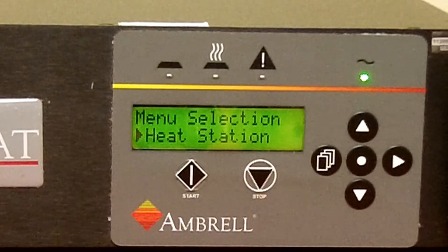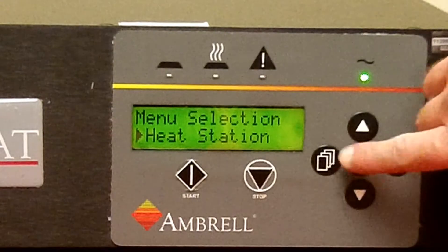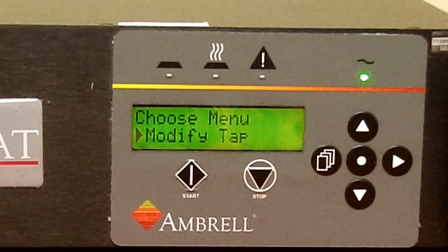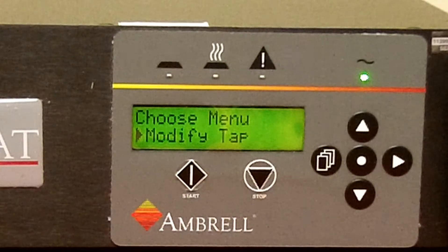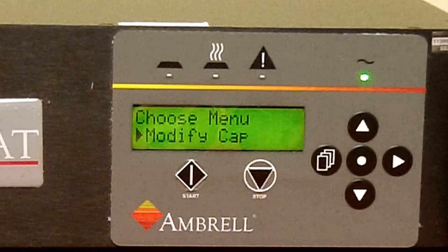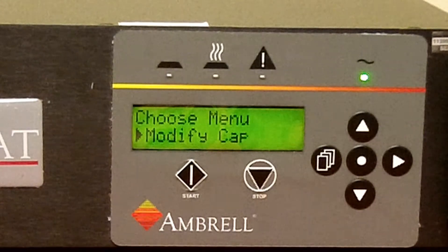Press the page key — modify tap will appear. Press the right arrow key — modify cap will appear. Press the right arrow key again — choose model will appear.